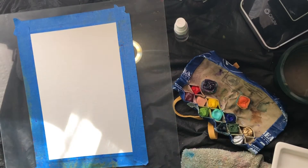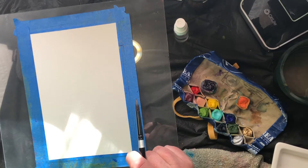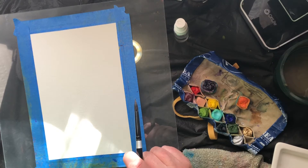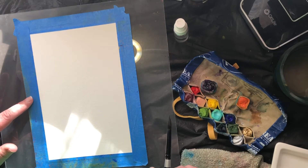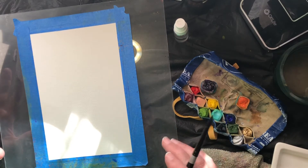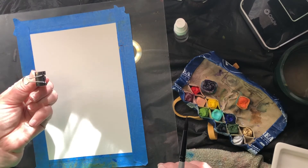Hi, good morning. We get to do some watercolor this morning. First off, remember there is no wrong way to do this. Every way you try it is going to be different, and you're just supposed to have fun. I did tape down my paper because when you add water to it, it tends to buckle. You can also use clips — they don't quite work as well, but they work.